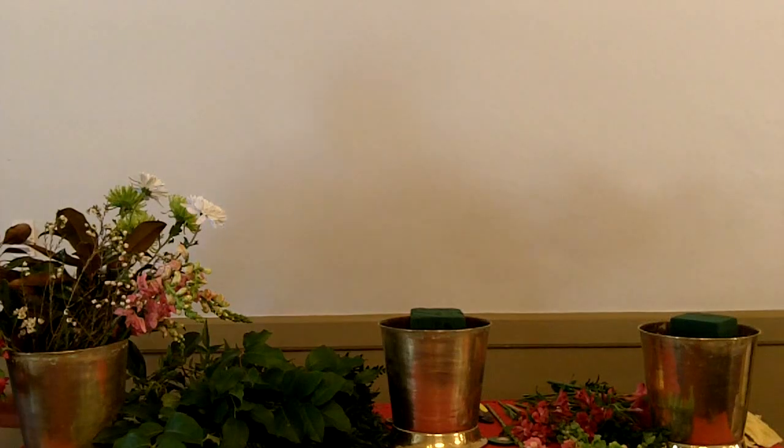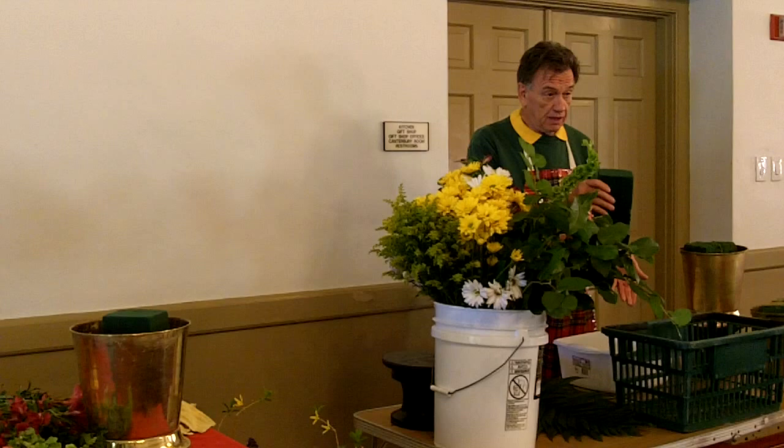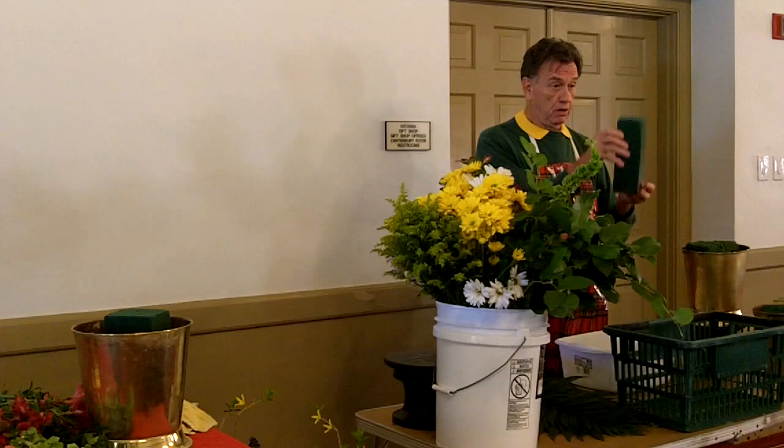We didn't get any training, we just said come down and do it — so that was a little intimidating. Well, you learn by doing. First of all, this is just a little pan of water and I've put a block of oasis in it. You can let this soak — it doesn't matter how long. It's not going to absorb too much water. When it gets real heavy, I always hope people take it out. If you see any dry spots, it needs to be soaked again. You can tell by the weight that this has been soaked enough and it's ready to use.